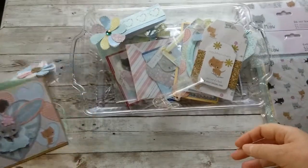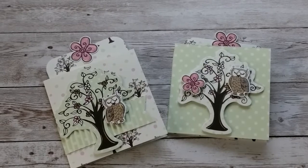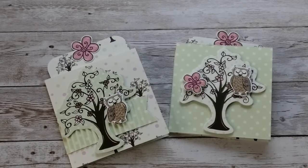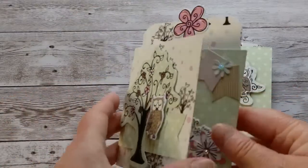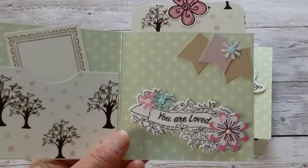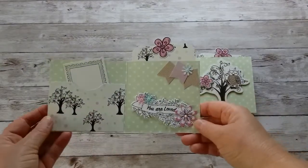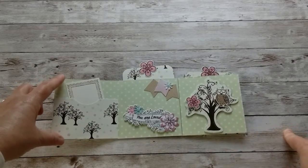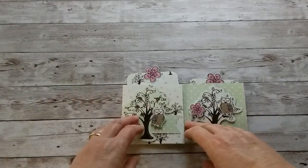I have one more project for you — two pocket cards that were so much fun to make and really easy. All you need is a 12-by-12 piece of cardstock, and from one sheet you can make three of those cards. You cut three strips of four by twelve inches. Then you fold each strip in three: fold over four inches on one side, fold back four inches on the other side.